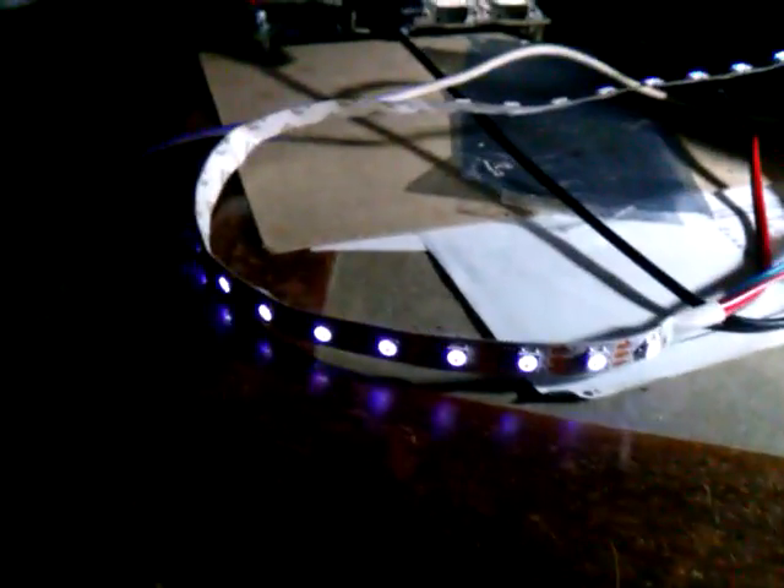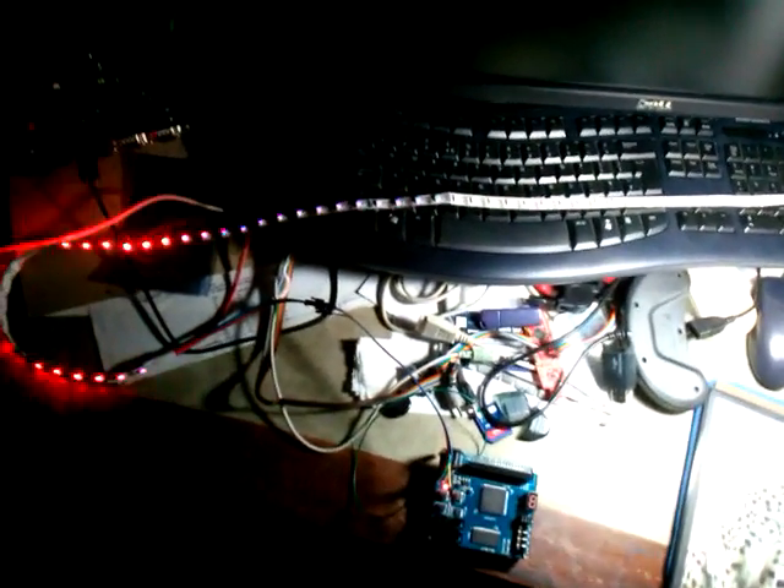The phone camera is actually struggling a little bit to pick this up, so to show you what I've done here I'm going to turn the main light off. There we go. Just to try it out, I'm basically just rippling a few random colours through the string, just to demonstrate and test that each one can be controlled individually.